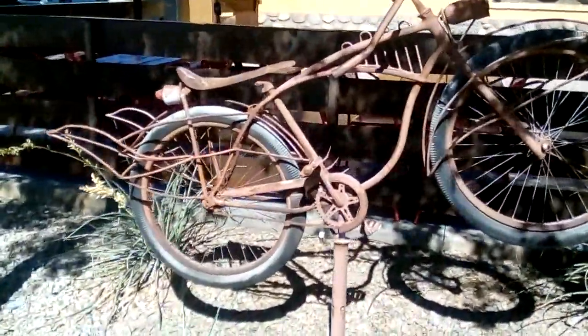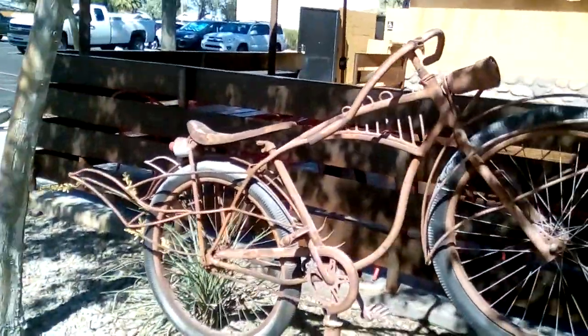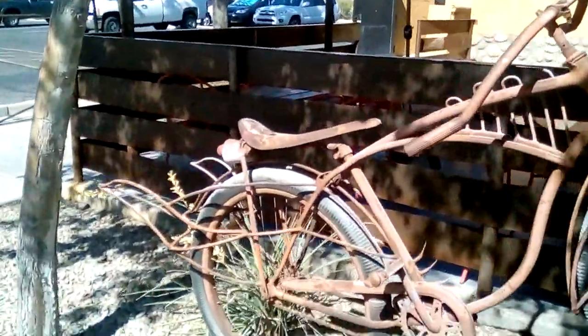Okay, this one has become an art piece right here, but this one is pretty cool. Look at that. It's got the old banana seat, right?